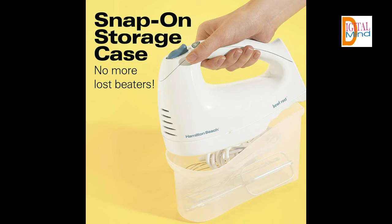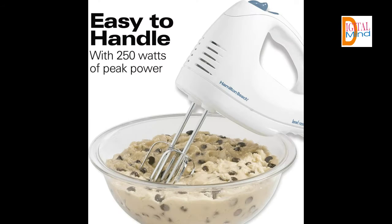The Hamilton Beach Hand Mixer with Snap-on Case lets you mix and whip with power, convenience and comfort. Whip up an airy meringue or decadent cake with a Hamilton Beach Hand Mixer — your go-to appliance for mixing, whisking and folding.